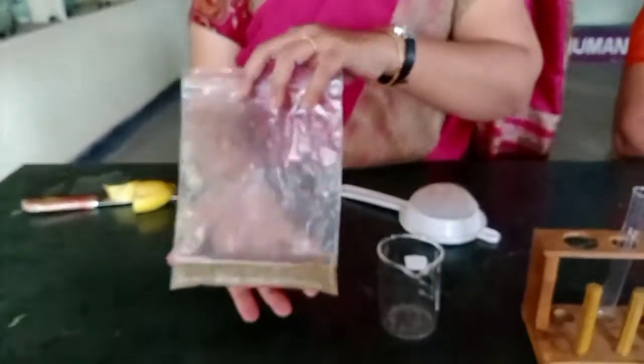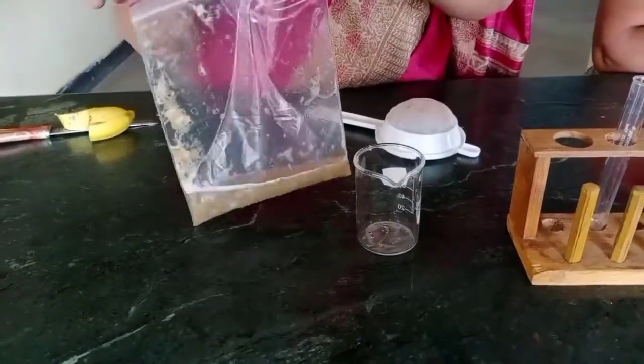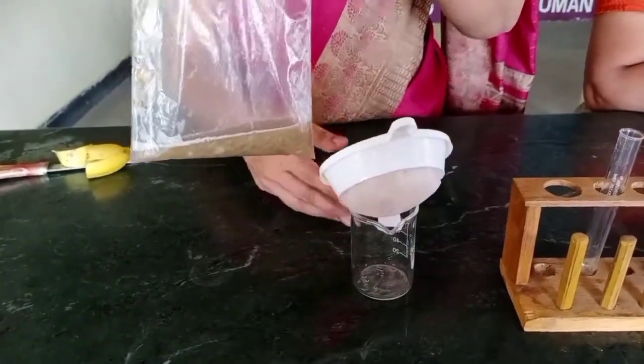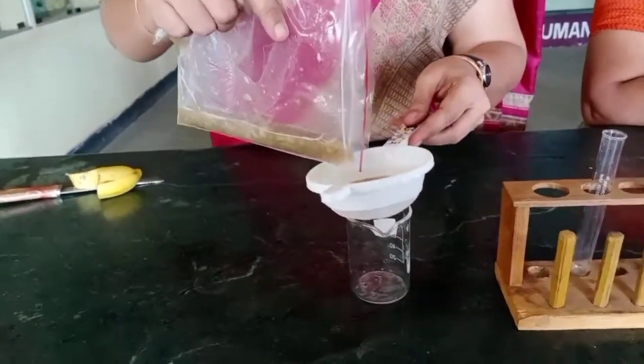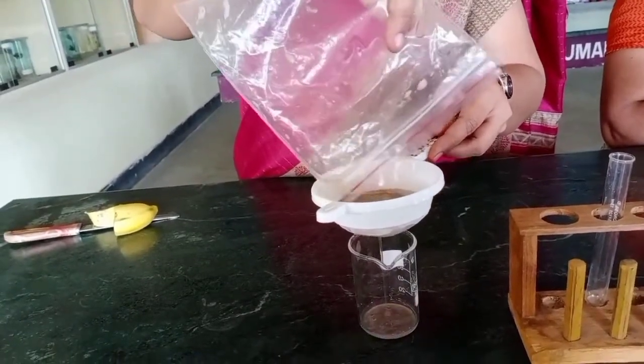Using the strainer, let's filter this and collect the filtrate in the beaker.